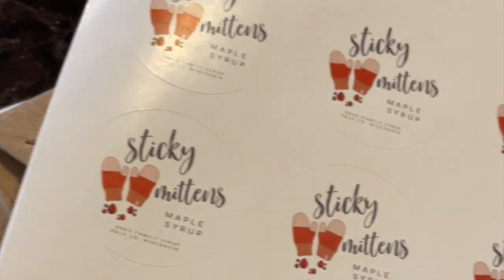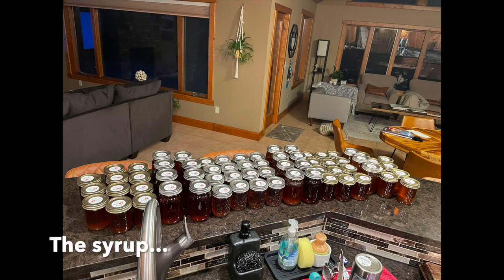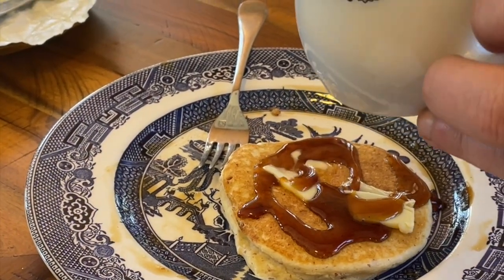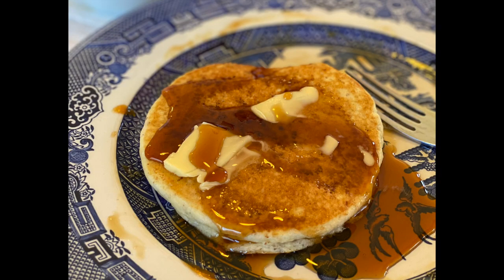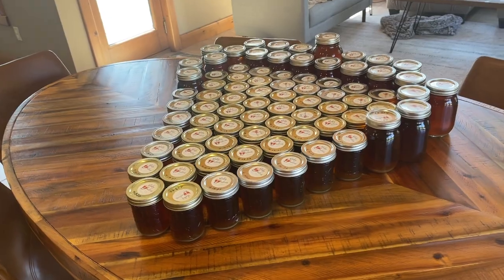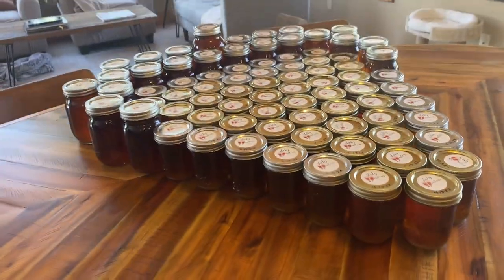We made some funny labels from Vistaprint. This is the amount of syrup from two days of boiling. Our first batch was a little dark and thick — it looks like a maple reduction — but it was seriously so delicious. After that batch we got that perfect golden amber we wanted. After gifting some and eating some, this is our haul, and I think this should get us through 2022.